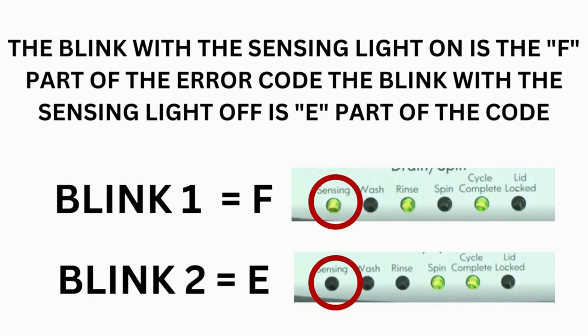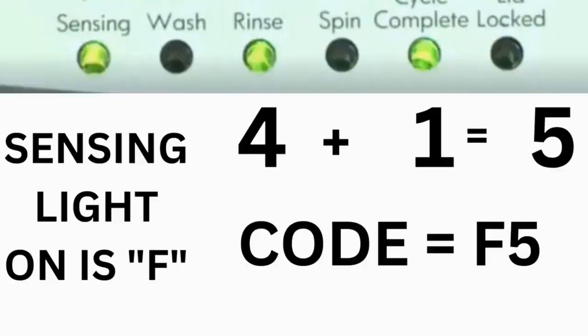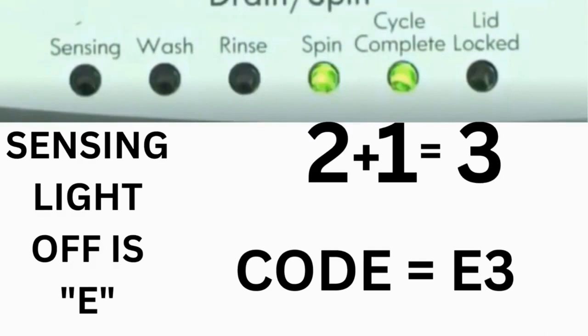Error codes for VMW washers have 2 parts. The first is the letter F followed by a number, and the second is the letter E followed by a number. Which lights are illuminated indicate the numbers: the sensing light on indicates F; sensing light off indicates E. The wash light equals 8, rinse equals 4, spin equals 2, and cycle complete equals 1. For example, for error code F5 E3: when the sensing light is on and the rinse and cycle complete lights are on, adding all three together equals 5 — so the first part is F5. Then on the next flash, the sensing light is off but spin and cycle complete lights are on, adding them together makes 3 — so the second part is E3.